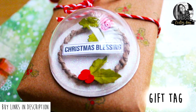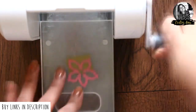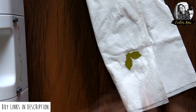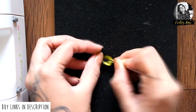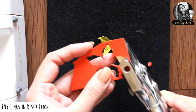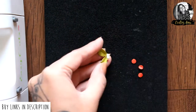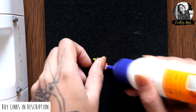Moving on to the next project. Here I am die cutting a flower on green cardstock and shaping it exactly the same as before. Now punching holes on red cardstock to create tiny cherries. Using tweezers from Dress My Craft to arrange the cherries on the leaves. To add shine, I applied glossy accents on the cherries.